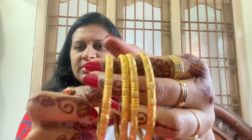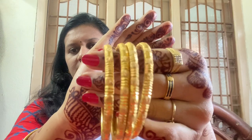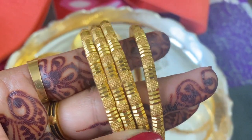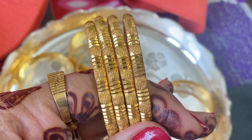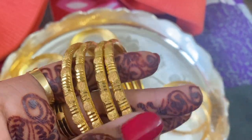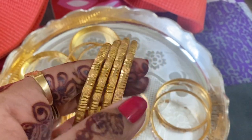This is the Joy Alkaas. This is the design of Joy Alkaas. This weight is 56 grams.